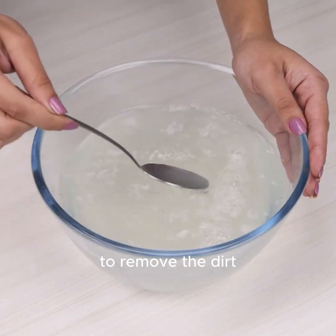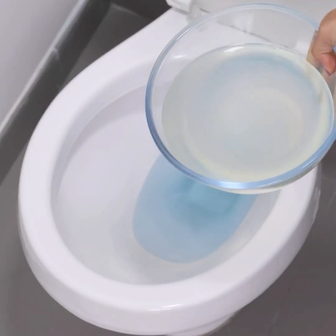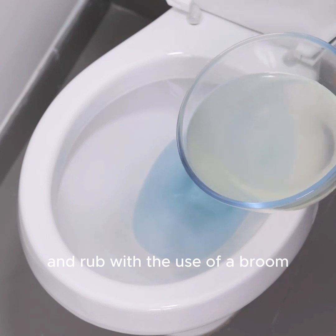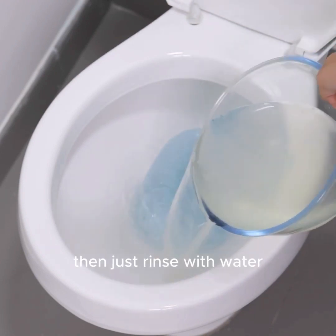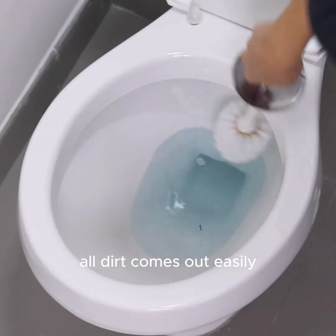To remove the dirt, I will use the brush and remove all the yellowish that remains during use. For use in the yard and on the floors, I directly put the liquid and rub with a broom. Then just rinse with water and remove the excess with a cloth. All dirt comes out easily.